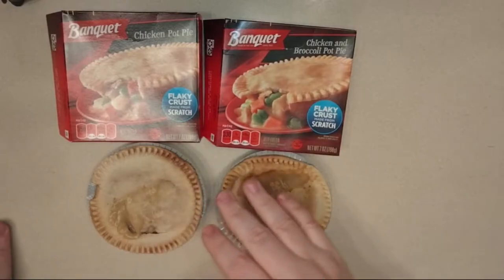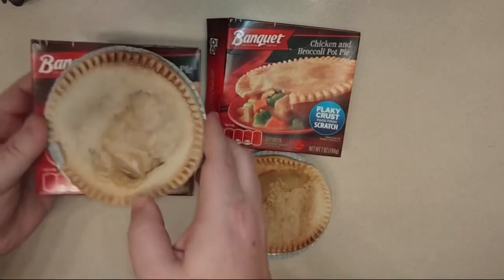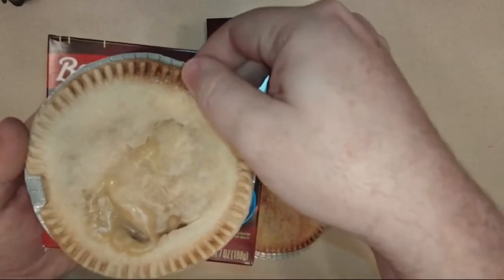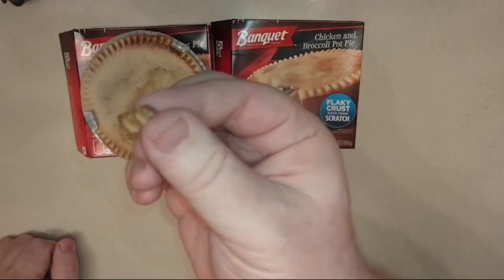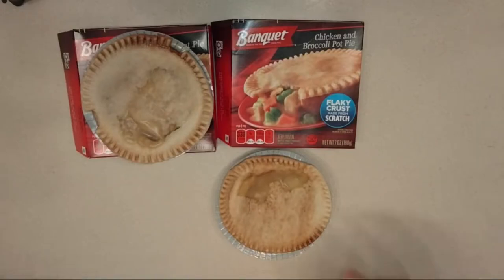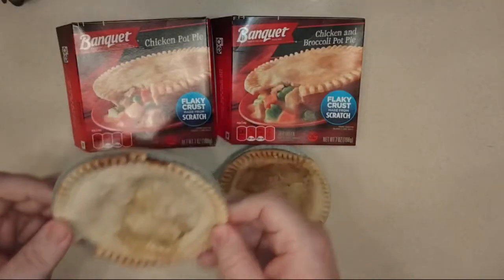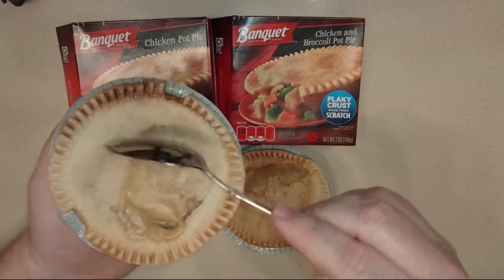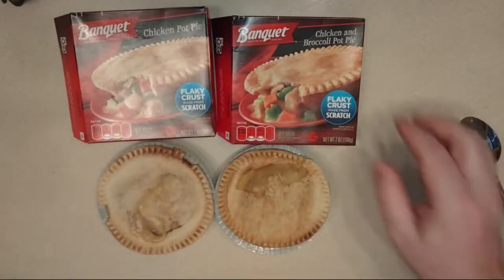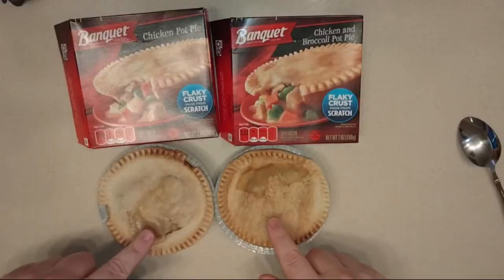These little green things are broccoli, apparently. Out of the microwave now — it told us to let it sit for three minutes. You'll notice some of the crust on the chicken pot pie got a little burnt. I'll try the burnt part as a taste tester — do not eat that part if it's burnt, that is just gross. These pies are relatively small, only about seven ounces. For most people one will be fine, but if you've got a teenager or you're a big guy like me, you might need two.